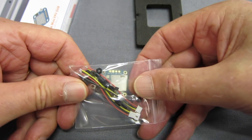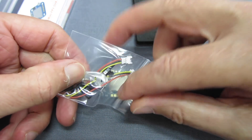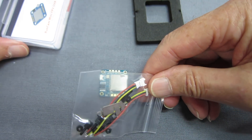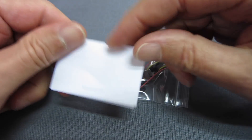We get some little standoffs and bolts to mount it on the stack, and some cables as well, and a little SD card retainer so that your card doesn't pop out in the event of a crash.